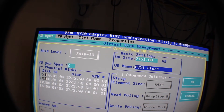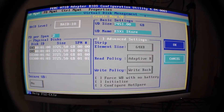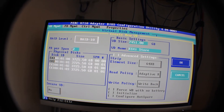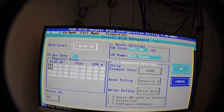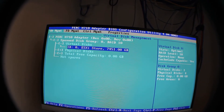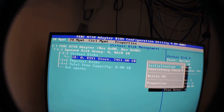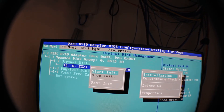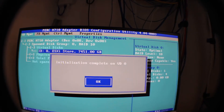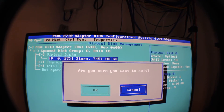We're going to be installing ESXi on here, so I'll just name it ESXi Store. All the other settings are pretty much good defaults — hit OK. You can see the new VD has been created. I also like to hit F2 and initialize, and I like to do the fast initialization. Hit yes, you can see the progress completed. Hit OK. Now we are ready to install ESXi.